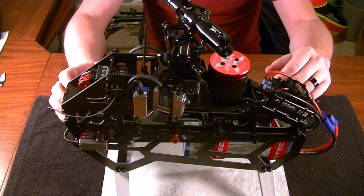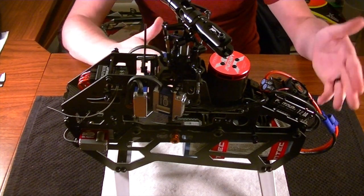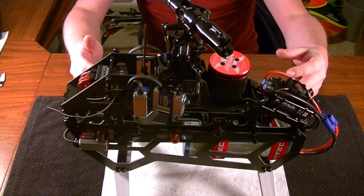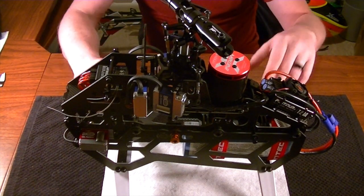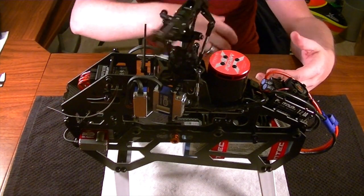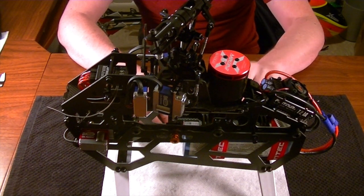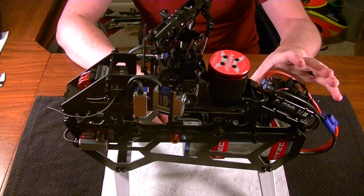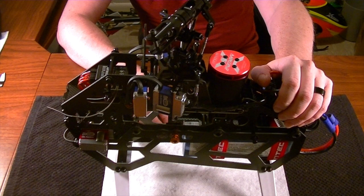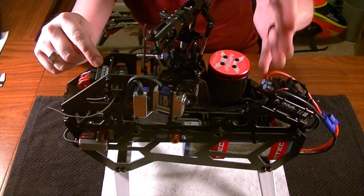I'm going to first show you what would happen if we don't do it correctly, so that if you're running into any of these issues this video will make sense for you. You'll need the machine ready for testing and the main flight pack. I'm running the whole system off the built-in BEC of the HobbyWing, so as soon as I provide power it wants to see high throttle for calibration - but the BeastX takes too long, so it enters a kind of fail-safe mode.